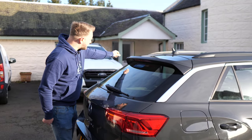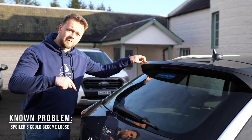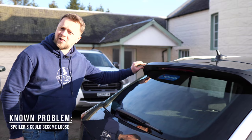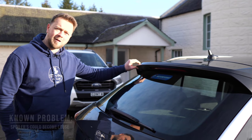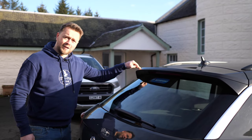While we're at the back end, give the spoiler a good push and pull — make sure it's not loose. Similar story to the reverse camera: a lot of owners would realise these were starting to come loose but just leave it because the repair took too long, so make sure it's well attached.